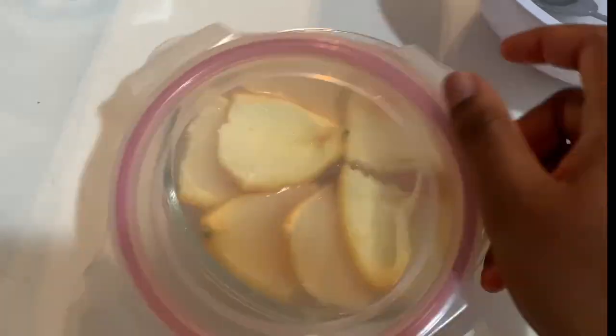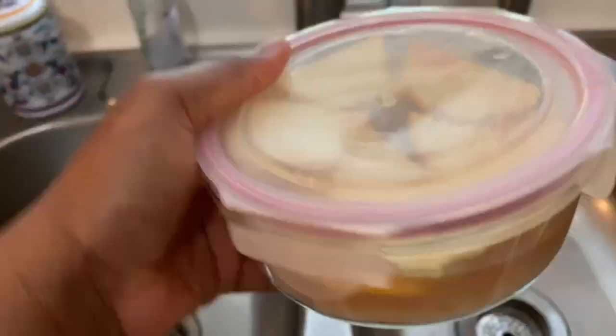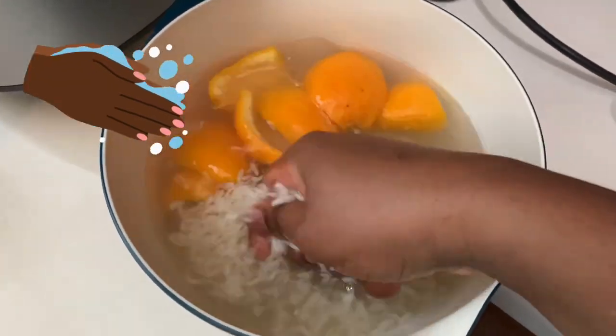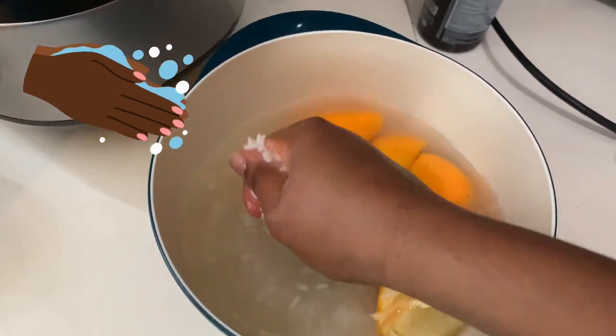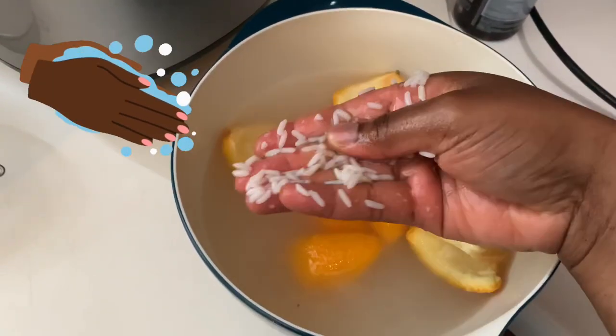I store my rice water for 24 hours, and then the next day I drain it. Before I drain it, I make sure I put a little bit of water inside the mixture and then squeeze the rice to get more nutrients out of it. Then I'm going to put it in a spray bottle so it'll be easily accessible and I can use it on my head anytime I want.